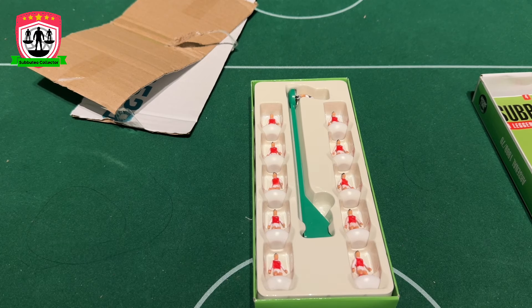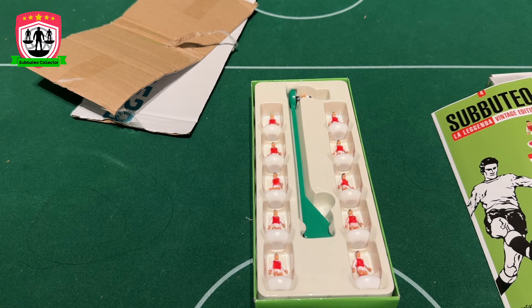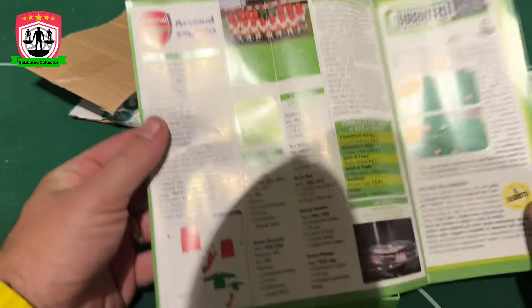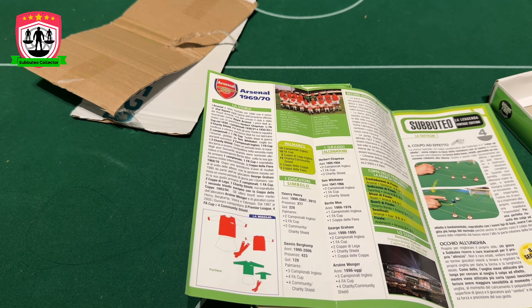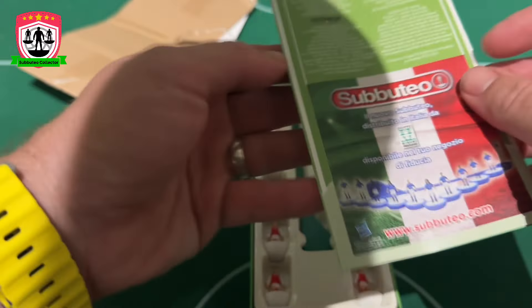So why Arsenal 69-70? Well, that is a good question because Arsenal didn't really do too well that season. Wikipedia says Arsenal finished 12th in the league, third round of the FA Cup, third round of the League Cup — not really a very good season. But we did win the Inter-City Fairs Cup, which is really random. The magazine just tells you who the best players are — Thierry Henry, Bergkamp — nothing to do with the year. But yeah, we won the Inter-City Fairs Cup.